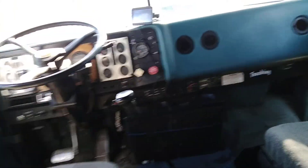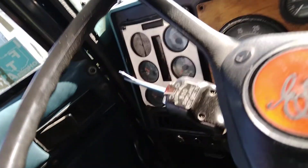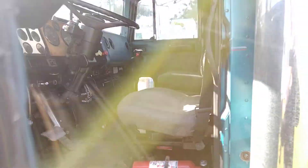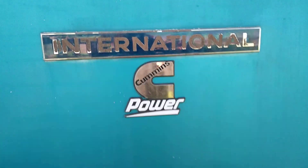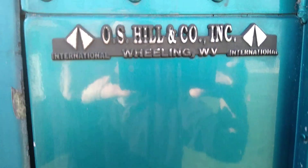Not a bad truck — missing the accelerator pedal though. Hoping to do some power-only work with it; it's not quite ready to go yet. The seatbelts are broken and it could use a driver's seat, that's for sure. I could open the hood but you guys know what a Big Cam 4 looks like.